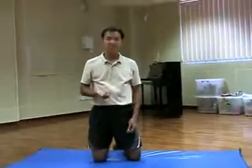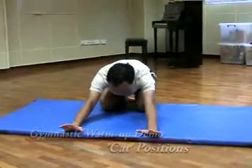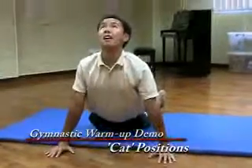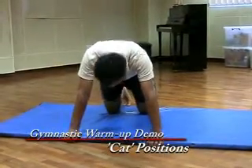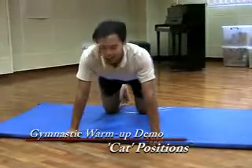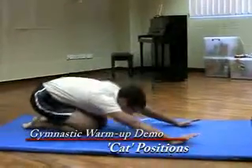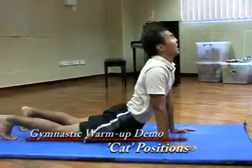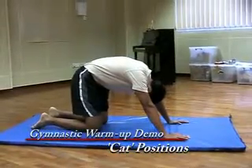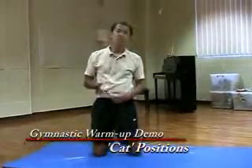And that was your cat position. If you merge it all together as a set, it looks something like this: cat position, lazy cat, lazy cat waking up — chin down, up. Cat position, angry cat, happy cat. And that's your cat position for warm up.